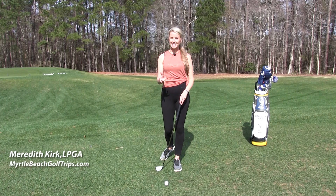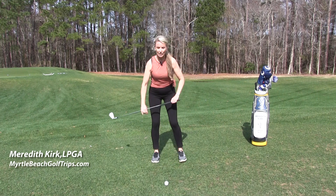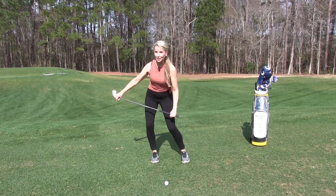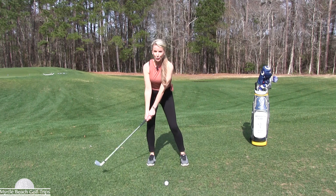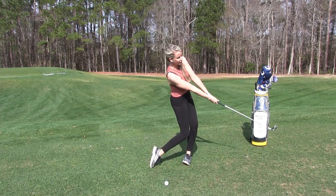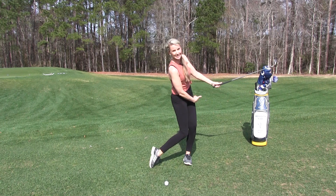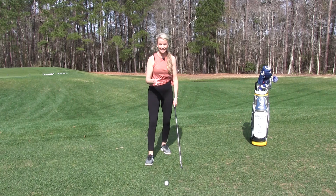Do you have issues sliding in the golf swing? The issue with sliding is it causes excess lateral sway. What happens is all of your weight will move to your trail side, and then as you swing through the shot, everything just shifts to the lead side. So it's really a hip slide motion — we don't want that.